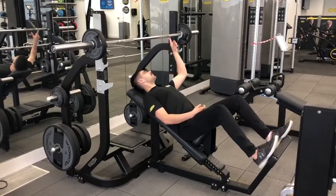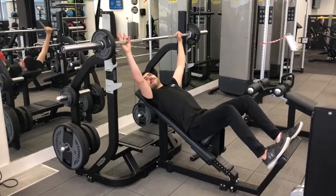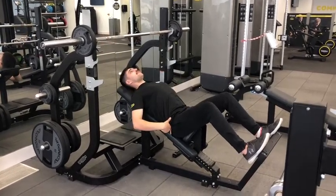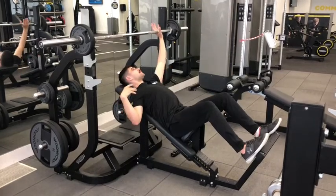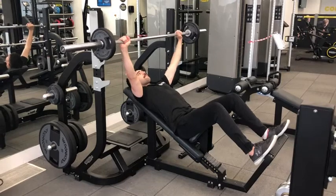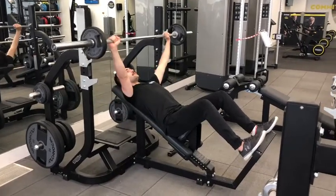We then want to use the grips on the bar to make sure we are nice and even — I like to use the first one. When we are ready, we are going to engage our core, pin our upper back against the bench, and we are going to lift — push it up, bringing the bar down just in line with our chest, and then big drive.